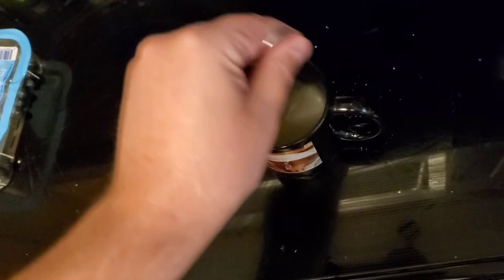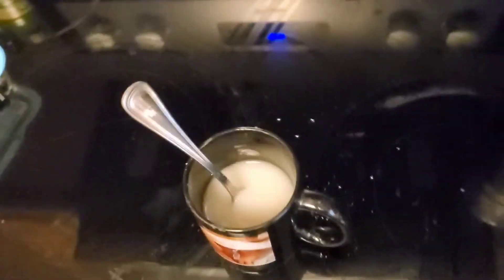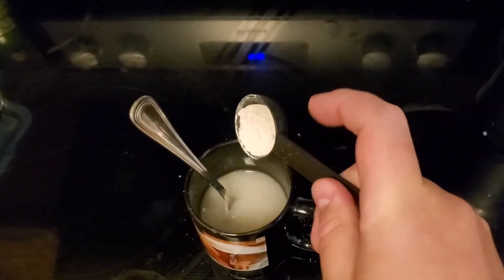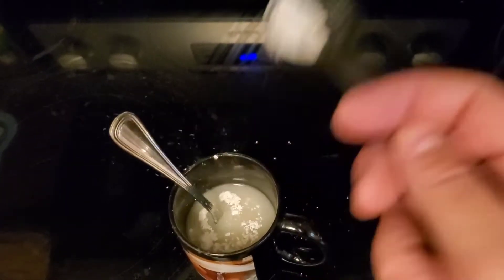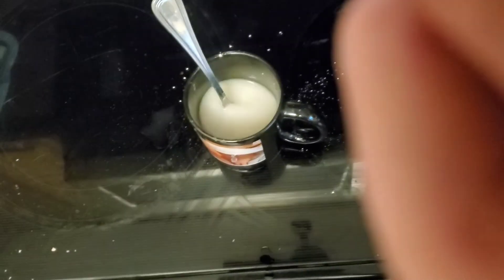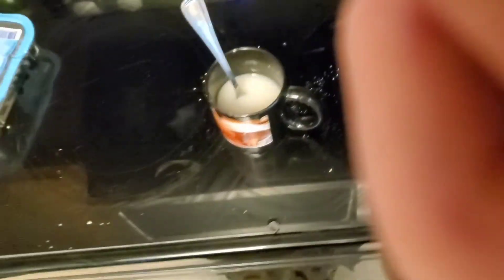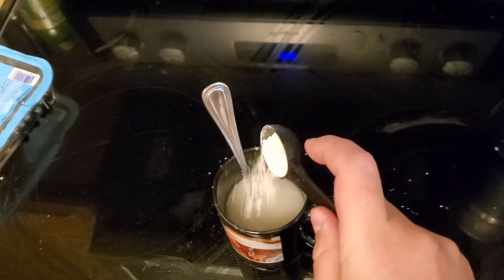I use bentonite and sparkaloid all the time. They're different — they're for different applications. Sparkaloid makes it nice, super clear, clean and clear, clear as day. Bentonite is really heavy, really clumpy, different charge on it. One of them's positive, one of them's negative — I don't know which one is, and I couldn't tell you which application to use.